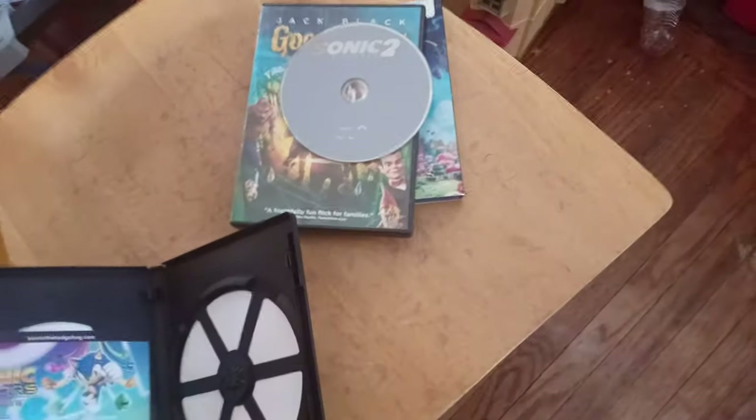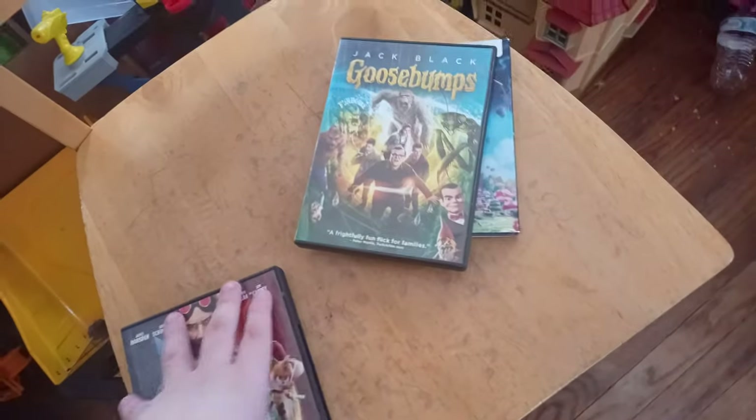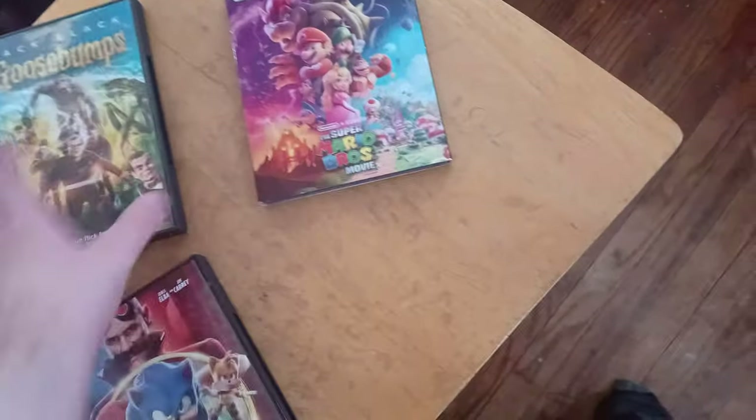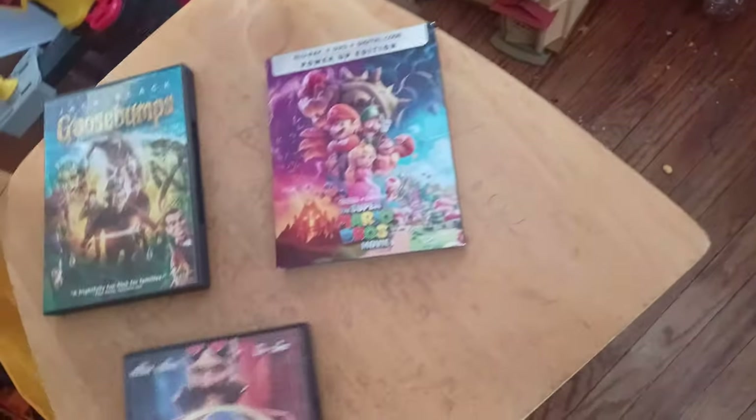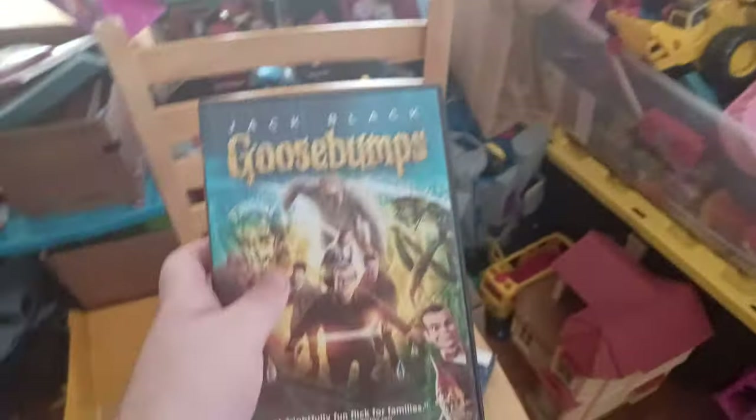I know it's been a while since I recorded videos in the living room. Now last but not least is Goosebumps, which has Jack Black — same voice as Bowser in the Mario movie — and it has the Sony Pictures Home Entertainment logo on it.